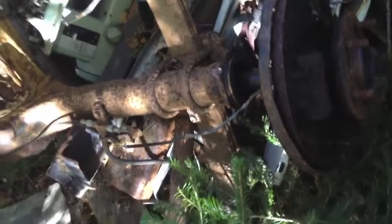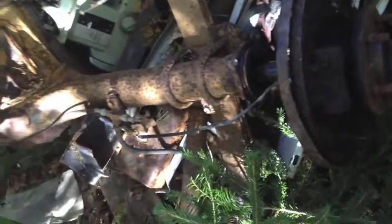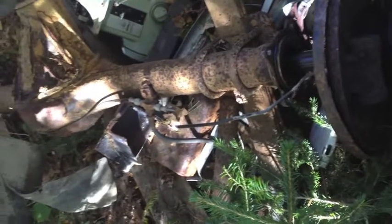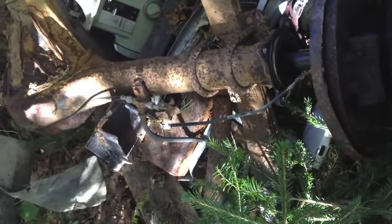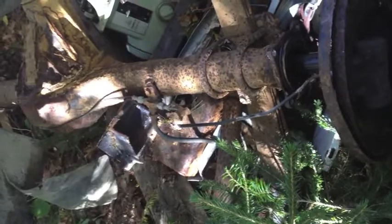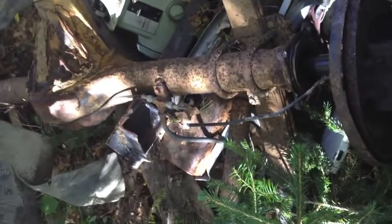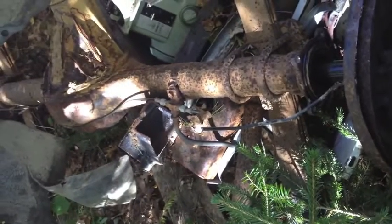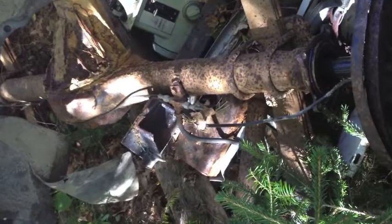Good morning. Welcome to the Junk Pile. I am in a position where I need to replace the seals on a bearing — on a rear wheel bearing, axle bearing — for an 86 Toyota 1-ton which has an 8-inch differential. This is a scrap axle which is a 7.5-inch differential, but I am counting on some of the engineering being very similar.